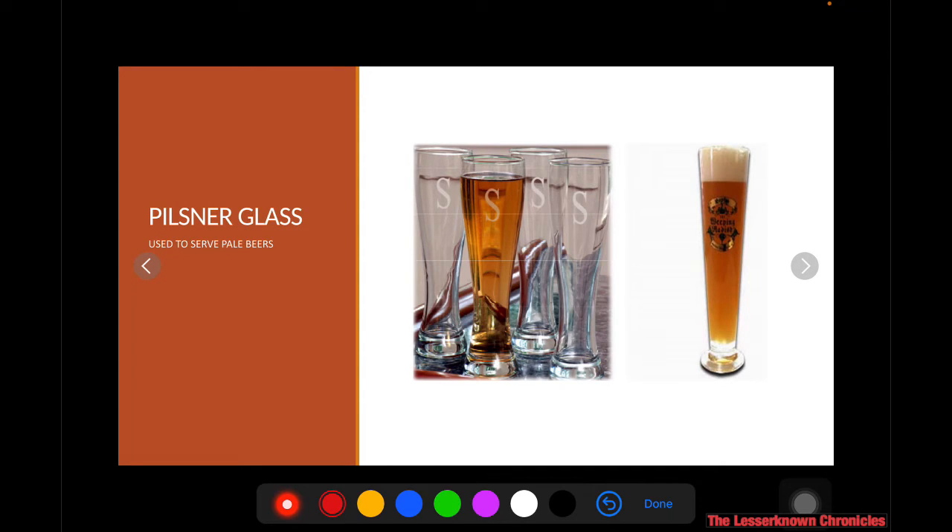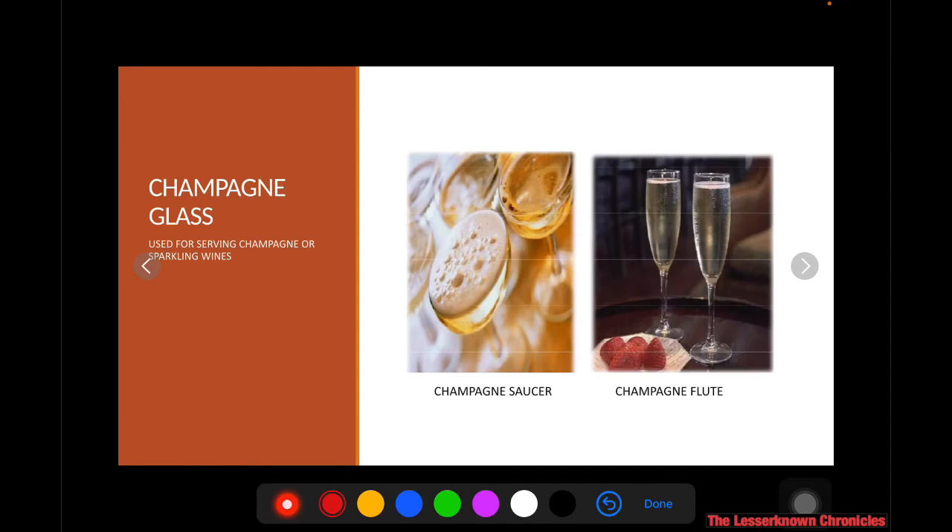You have your pilsner glass, used to serve pilsen beer or pale beers. Next, you have your champagne glass — the glassware used for serving champagne or sparkling wine. There are two types: the champagne flute, which has a hollow elongated body, and the champagne saucer, which is more of a flat type of champagne glass.